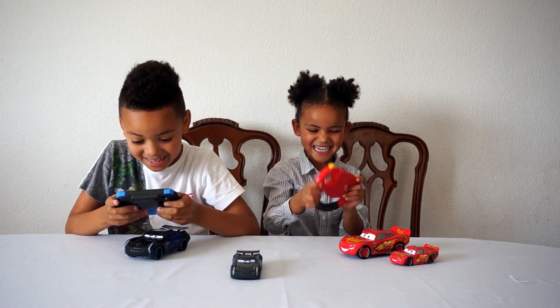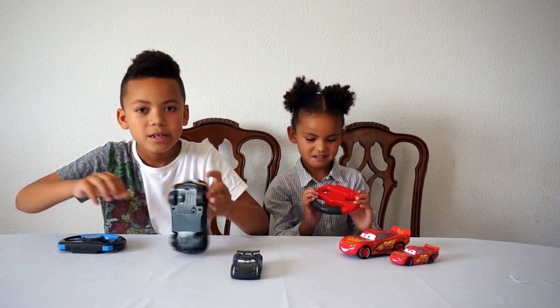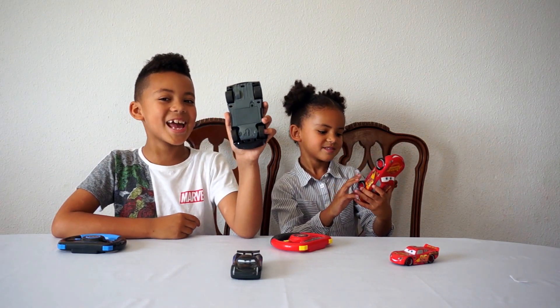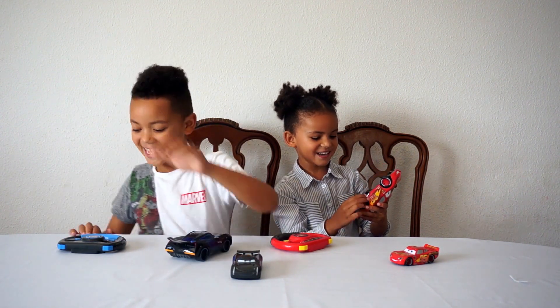I couldn't get it so early. I think we need batteries in the cars, guys. Let's get on - when Dad comes home from work, shall I get him to get some batteries? Let's go to the shop now and get some. Okay!